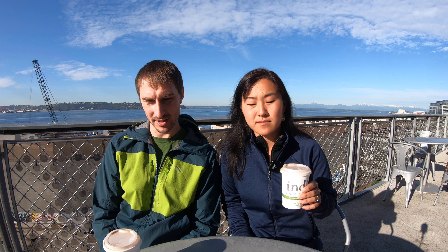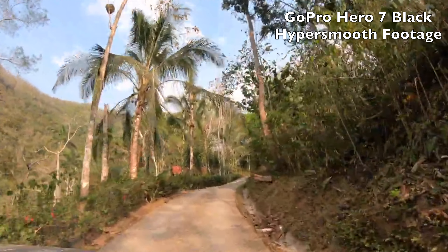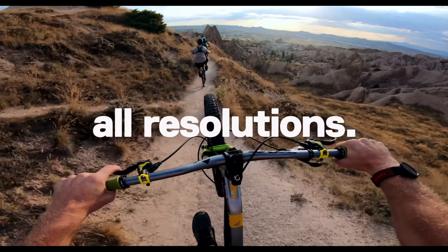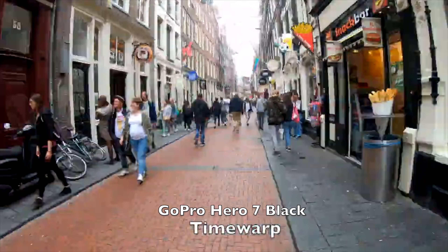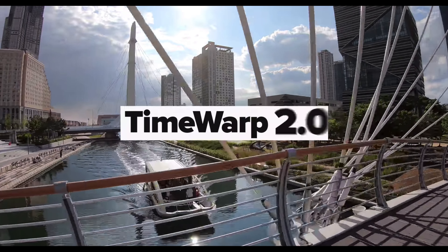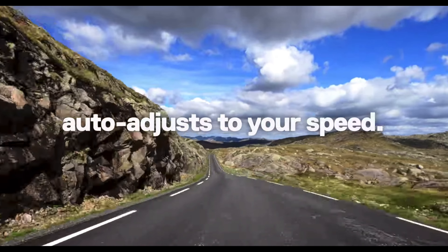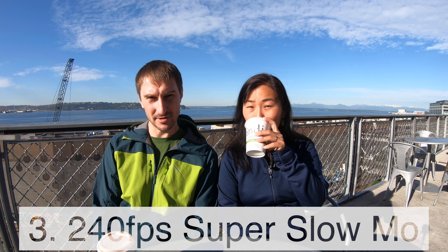The next big thing is that they have improved on the already amazingly good features — HyperSmooth and TimeWarp, which is a hyperlapse feature. TimeWarp in particular now gives you the ability to switch the effect on and off in-camera, so you have normal speed in between the sped-up parts. That is really powerful for videographers wanting to transition between things.